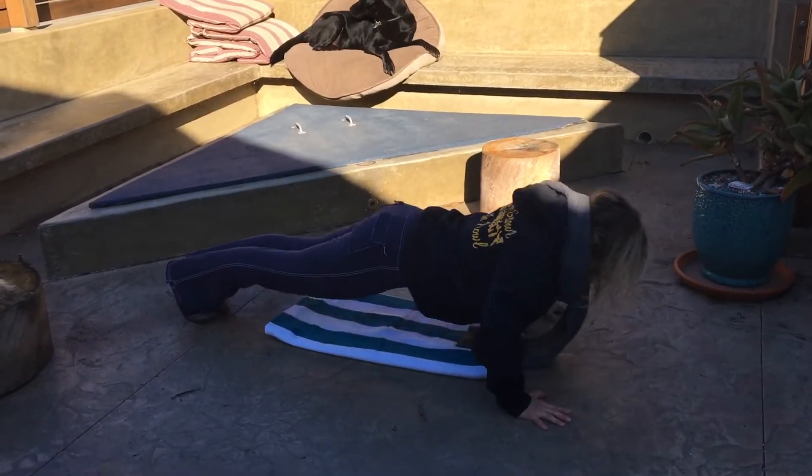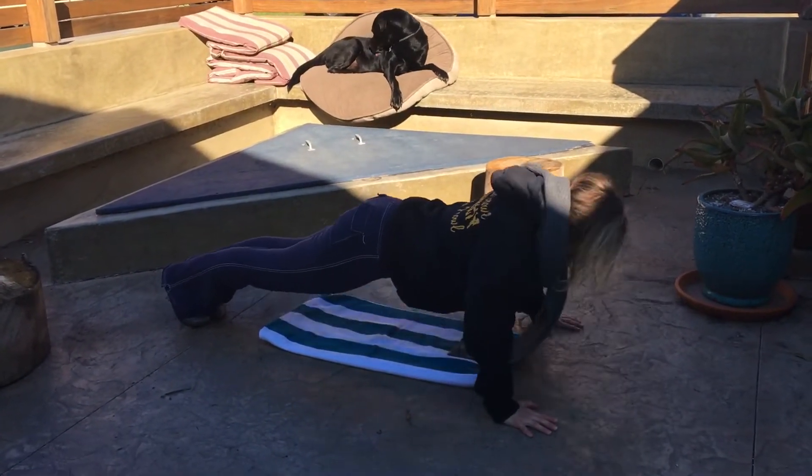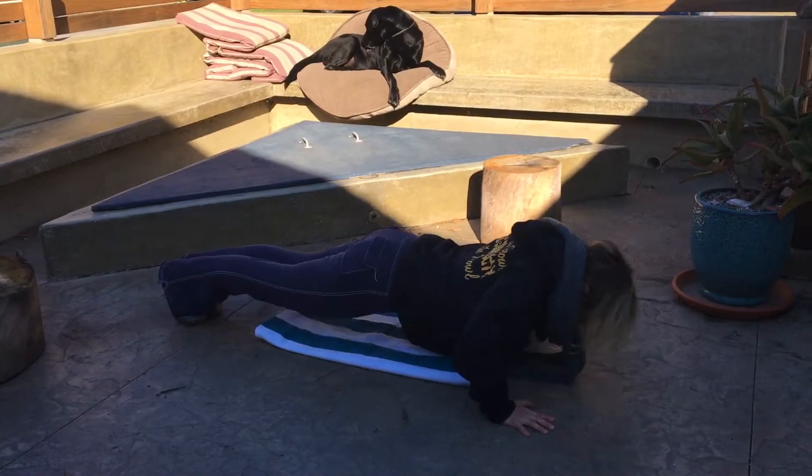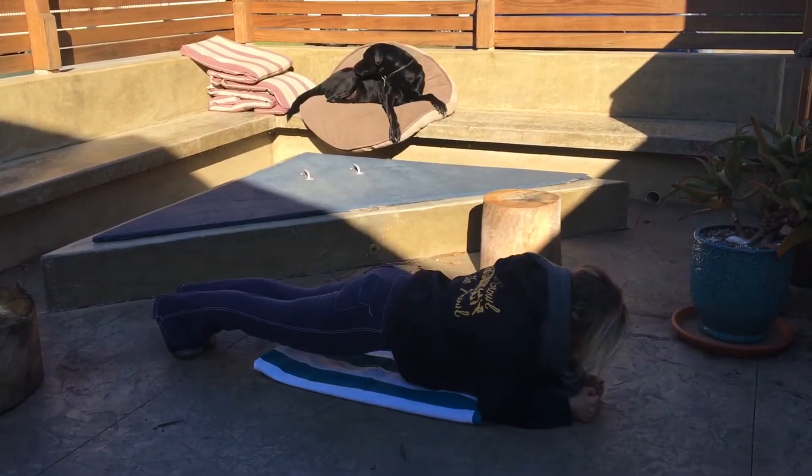So we're going to do ten of these. Now if you can't even do a push-up, no worries, just hold the stance. And if it bothers your wrists, go to your forearms, okay?